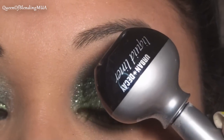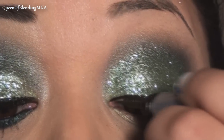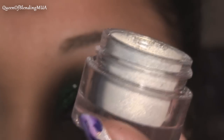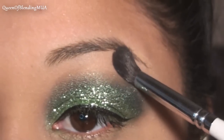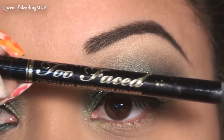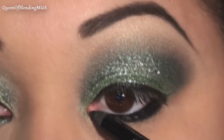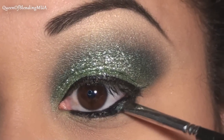Now I'm going to do my liquid liner. This is Urban Decay's Perversion Liquid Liner. For the highlight, this is Inglot's No. 30 Loose Eyeshadow, and I'm taking my OCC Fluffy Brush and just dusting it on and blending it in. For the bottom, I'm using the same eyeliner. And then with a small smudger brush, going back with the dark green and just setting the liner.